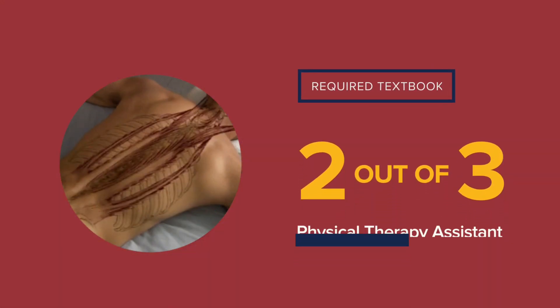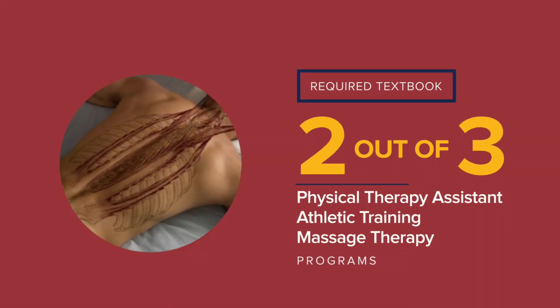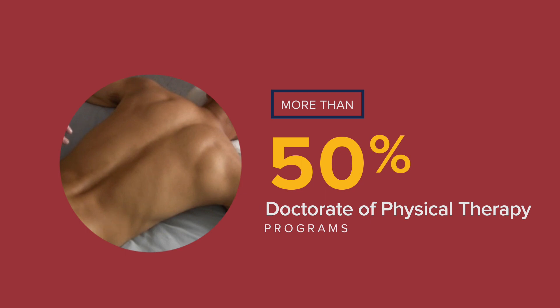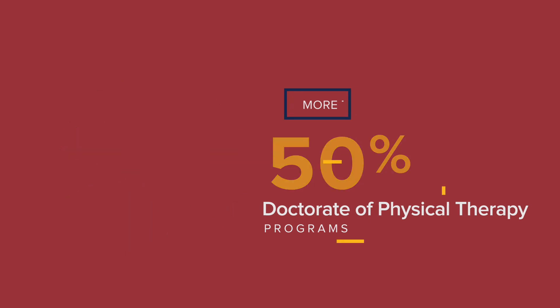In fact, it's required by more than two out of three physical therapy assistant, athletic training, and massage therapy programs, and more than 50% of all doctorate of physical therapy programs.